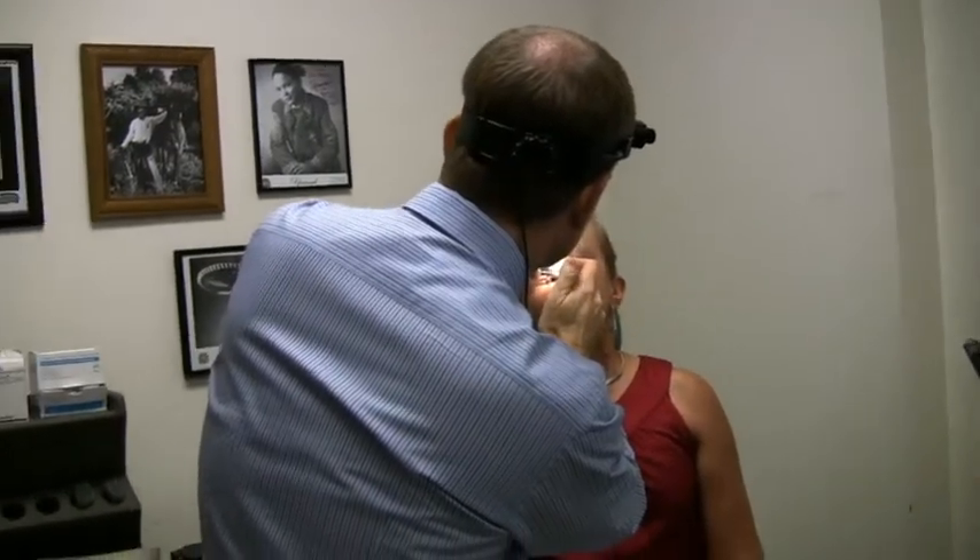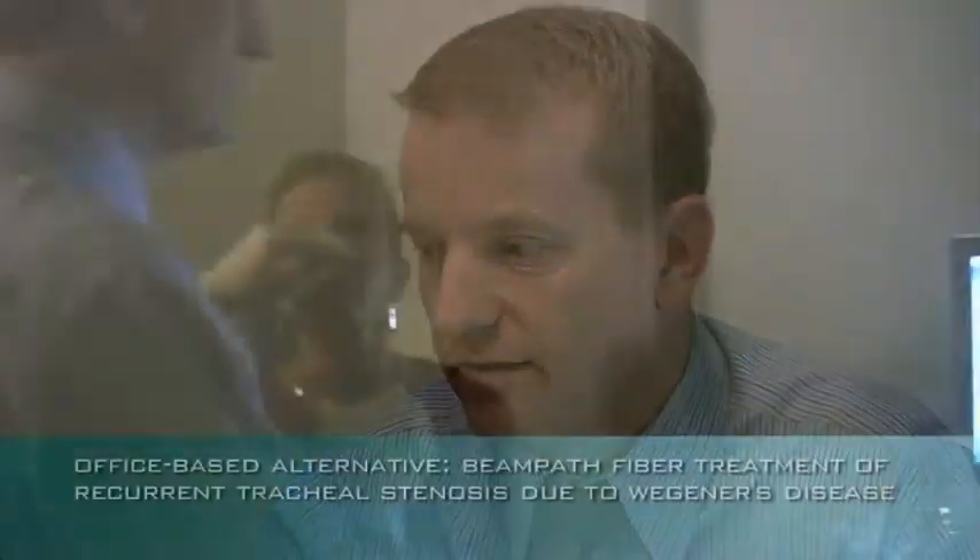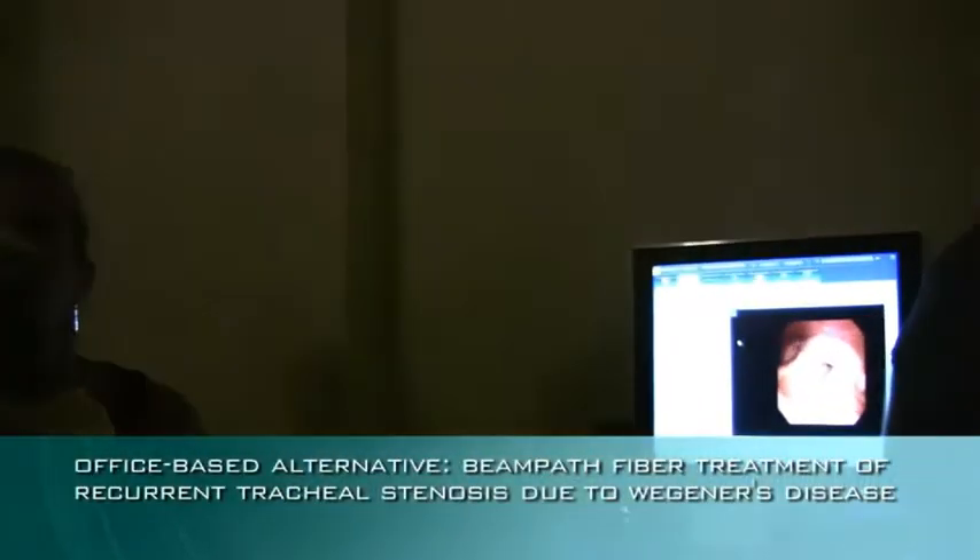Traditionally for a patient like Ms. Flippen, we would take her to the operating room and perform the laser case with a micromanipulator under general anesthetic. That works great if you only have to operate once, but for somebody like her who has a recurrent problem, I like to offer an alternative to going back to the operating room.